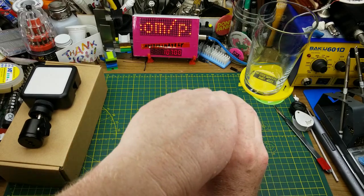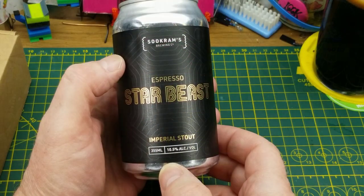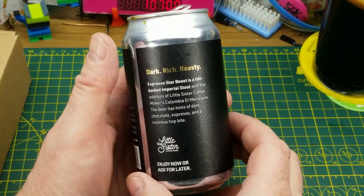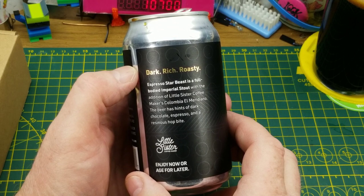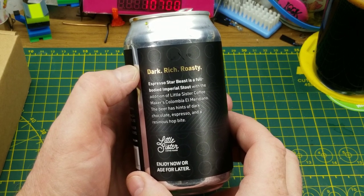Starting off, as is traditional, with the pouring of the beer. Tonight it is Star Beast Espresso Imperial Stout from Sucrum's Brewing in Winnipeg. Star Beast is a full-bodied imperial stout with the addition of Little Sister Coffee Makers Colombian El Meridino — I think I got that right. This beer has hints of dark chocolate, espresso, and a resinous hop bite.